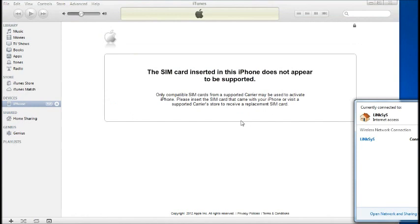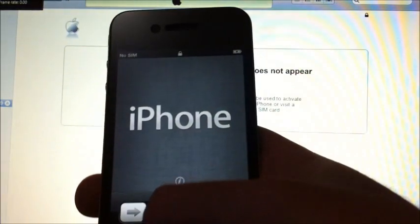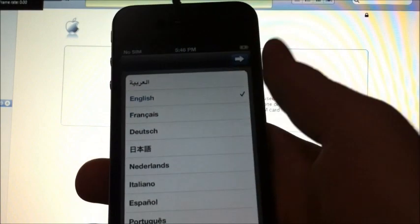If you have an AT&T SIM card or an official SIM card, you can insert it and you're done. If you don't, we're going to have to jailbreak it. On my iPhone, if we try to activate it, it's going to fail.